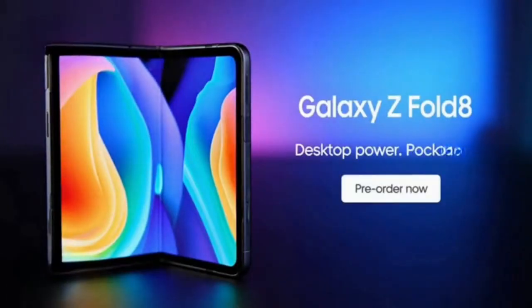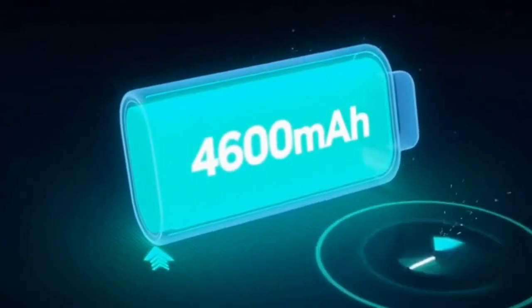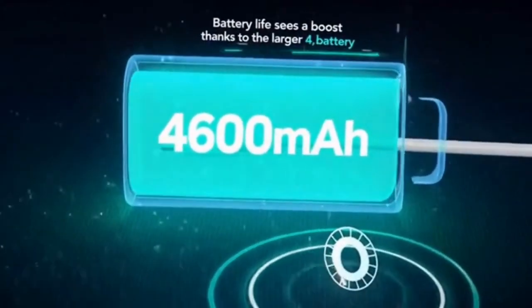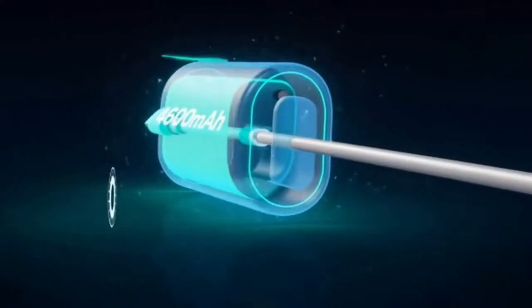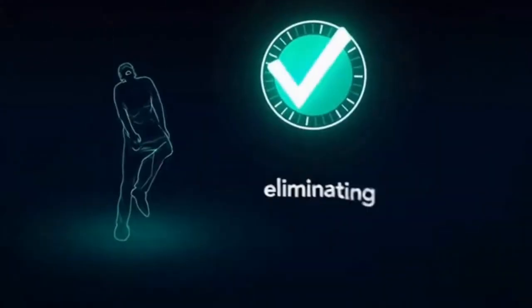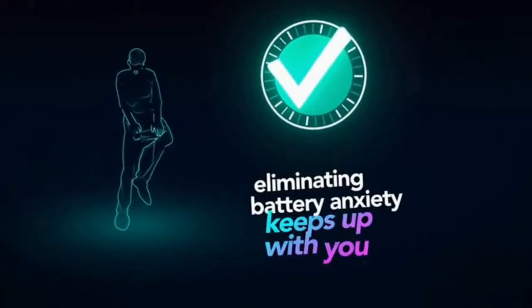Snapdragon X Elite power, pro-grade cameras, and with DeX it turns into a full desktop workstation. Battery life sees a boost thanks to the larger 4600 milliamp-hour battery, and charging is much faster, hitting 45-watt wired speeds — meaning full power in less time and zero battery anxiety.